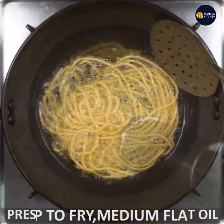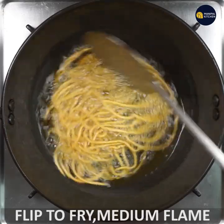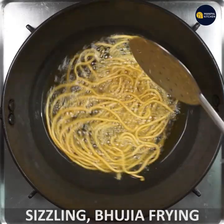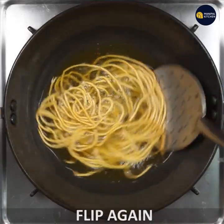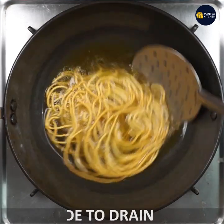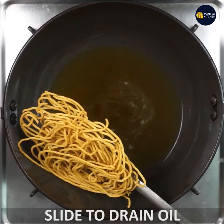If you want to fry it, just flip it with a medium flame. If you want to sizzle or fry it, flip it. If you want to stop sizzling, it will be soft and crispy.